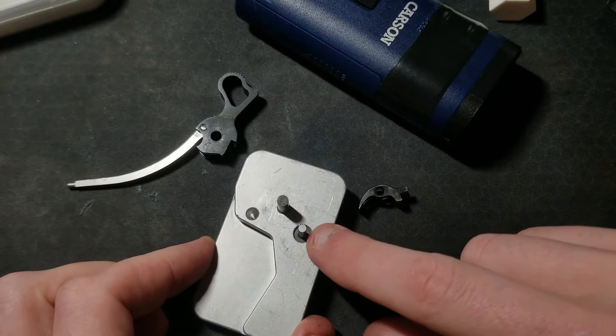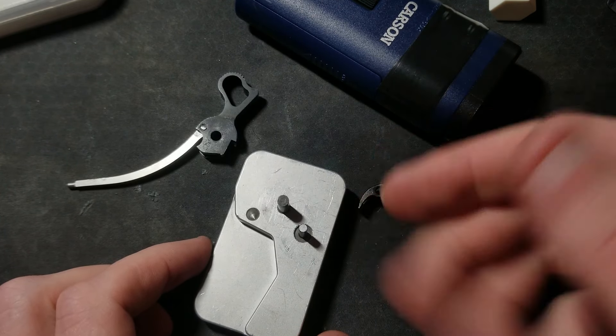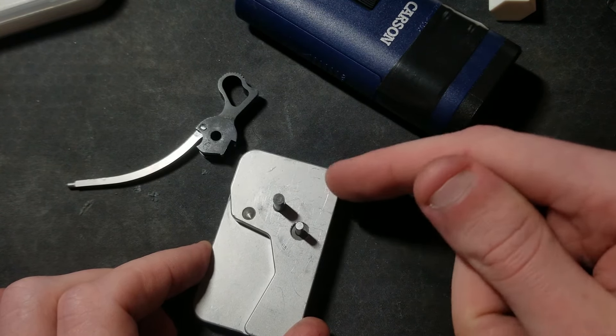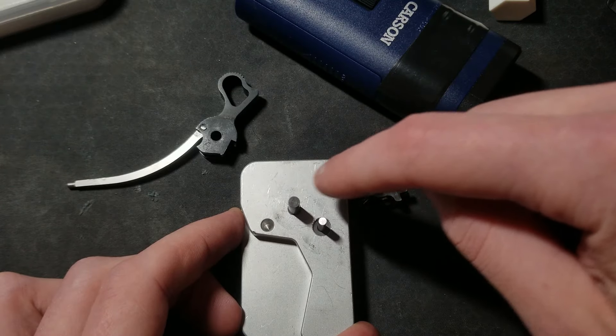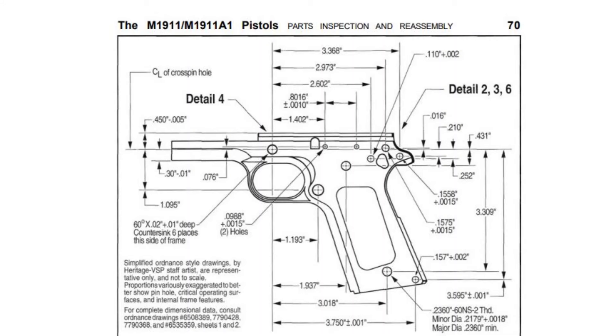Not only was this sear pinhole oversized by about nine thousandths, it was also in the wrong location with respect to the hammer pinhole by about 27 thousandths. My dad helped me fix this in his shop — he is a much more experienced machinist than me. First we located and zeroed the X and Y axis off the existing hammer pinhole using a 157 thousandths gauge pin and a half-thousandths dial indicator. Then we traveled the necessary distance in each direction to the correct location of the sear pinhole according to this diagram from the M1911 manual by Jerry Kuhnhausen.